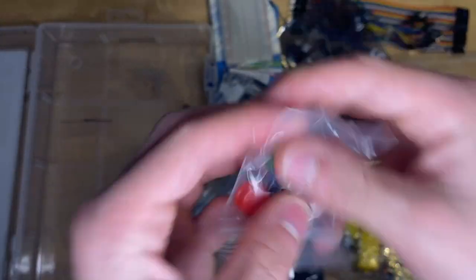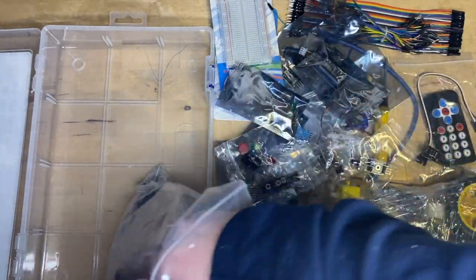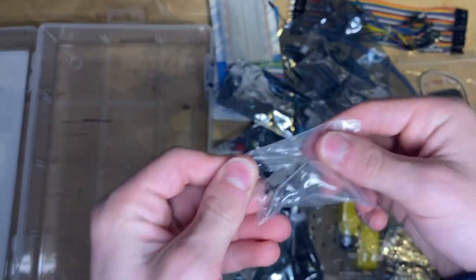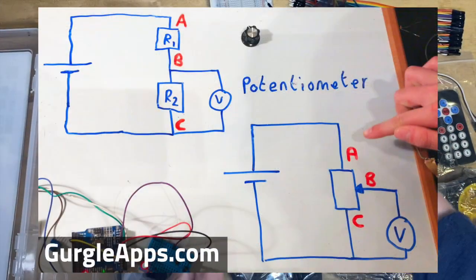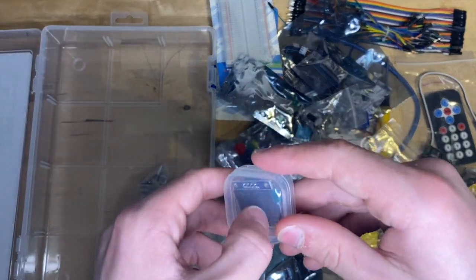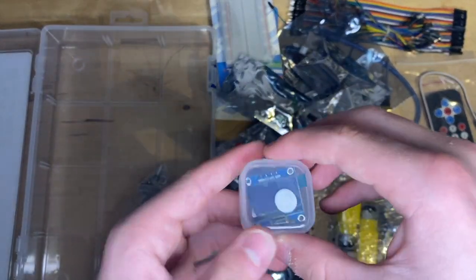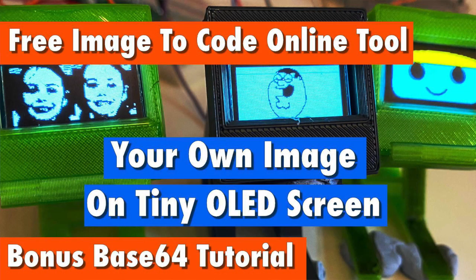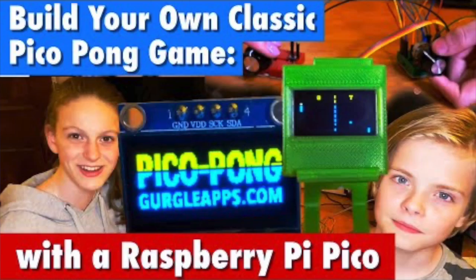These are simple yet nice things to use in your projects. Here we've also got a collision sensor. This is a potentiometer — love these. Got a video on that so check that out. In the bag there's an SSD screen — we absolutely love these. We've got a video showing you how to put an image onto one of these screens, and also a video on how to make the classic game Pong. Using the SSD screens and the Pico, everything you need is in the kit.